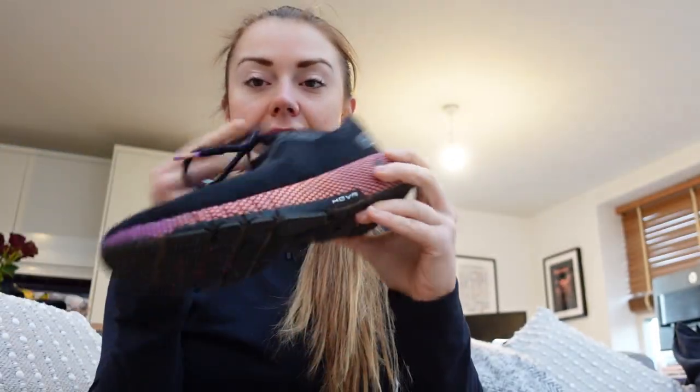For today's run I'm actually going to run in the Machinas — this is just a new color variation, but I've been running in the Machinas for over a year. They are one of my two go-to trainers for slightly longer endurance runs, anything like an hour and a half to two hours plus — my weekend runs. The Machinas also connect to Map My Run, which is really clever — it's like a coaching device that also tracks distance.